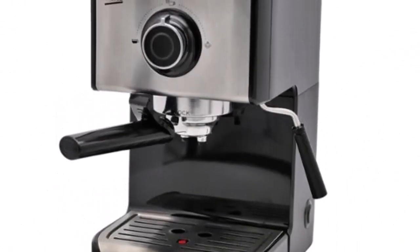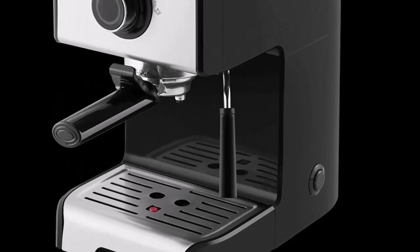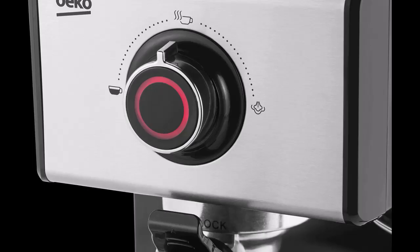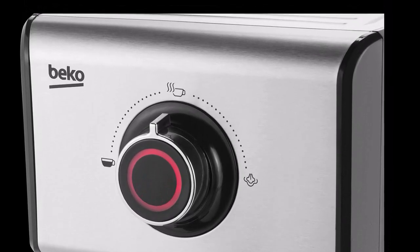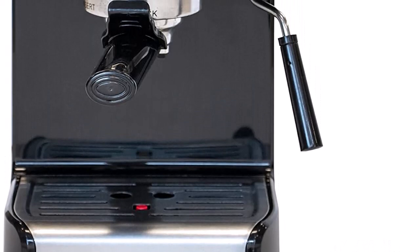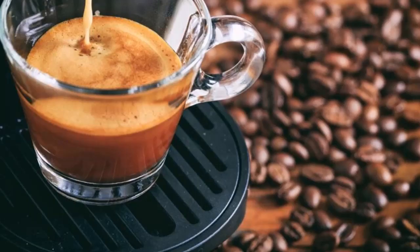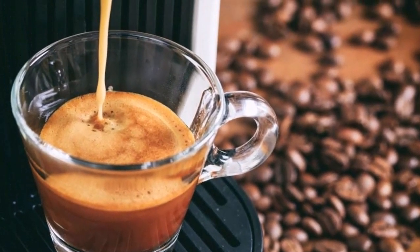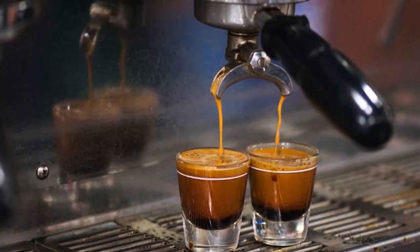If you have any desire to make coffee physically, as they do in coffee shops, the scope of machines with which you can do so in your home will in general command a seriously exorbitant cost. It's reviving to see the Beko Espresso Coffee Machine CEP-5152 — a manual espresso machine that costs under £100. It's somewhat essential, however it conveys sufficient outcomes, making it a straightforward and modest machine for those on a strict financial plan or new to manual coffee making.